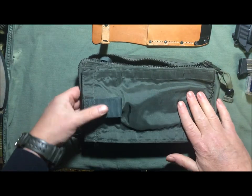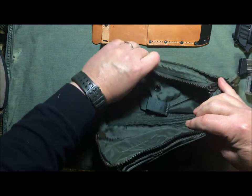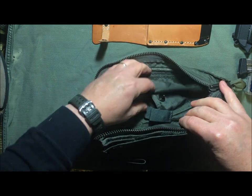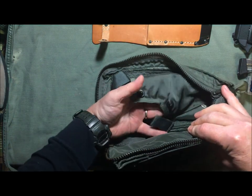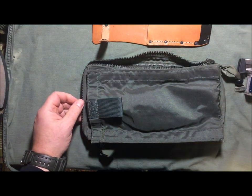With your pistol in there — these holsters were generally designed for the little .38 caliber revolvers that the Air Force and Navy carried back then. I personally use a PPK in mine.